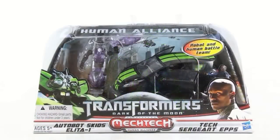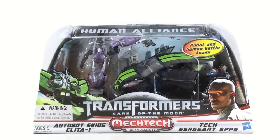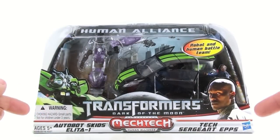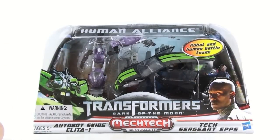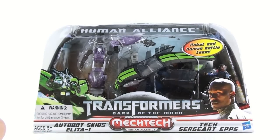Thanks for tuning in. This is Top to Bottom, coming at you with another video review. Today we're going to be taking a look at the new Transformers Dark of the Moon Human Alliance Autobot Skids. This version actually comes with Alita-1 and Tech Sergeant Epps. The original one came with RC and Mikayla, so they switched things up a little bit.